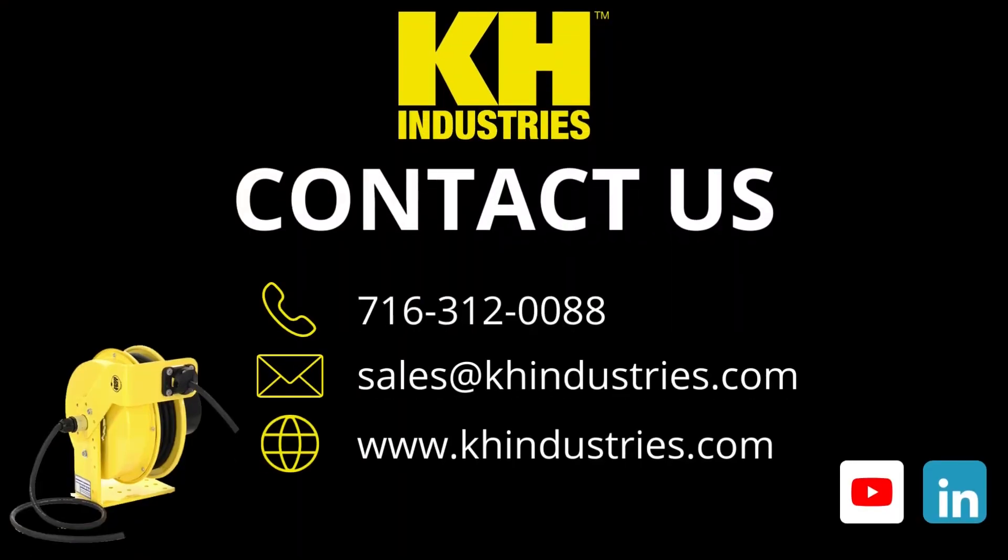Thank you for watching and subscribe to our channel for more how-to and informational videos.